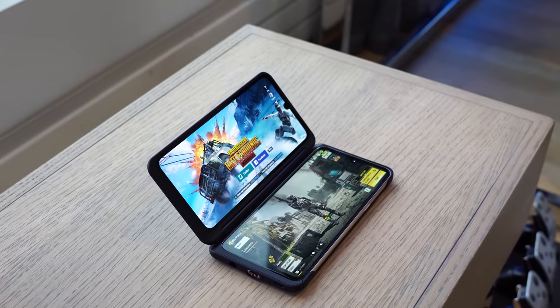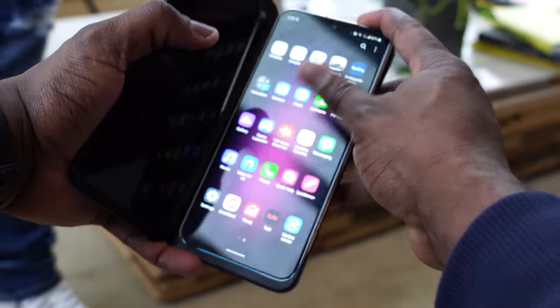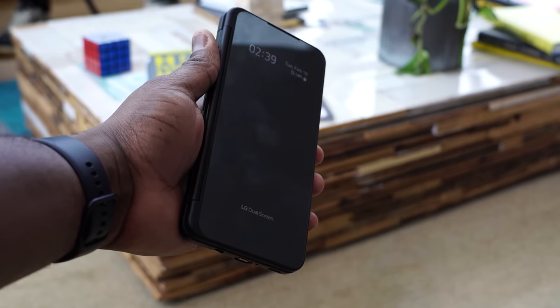The other big thing, of course, is that this device follows the trend of the LG G8, the G8X, and the V50 from last year, having the dual screen case. The case this year is a little bit different — it matches the resolution that you have on your display to the case as well. So you have the same display back and forth.